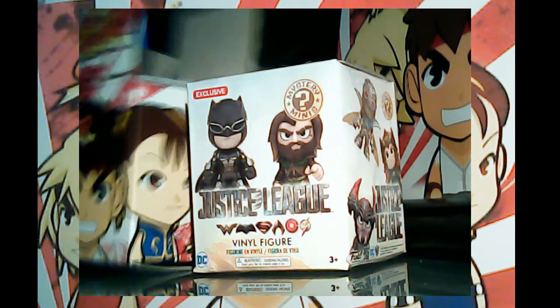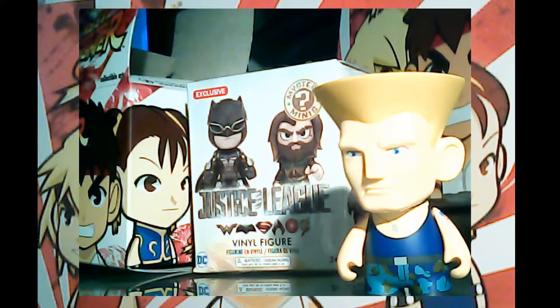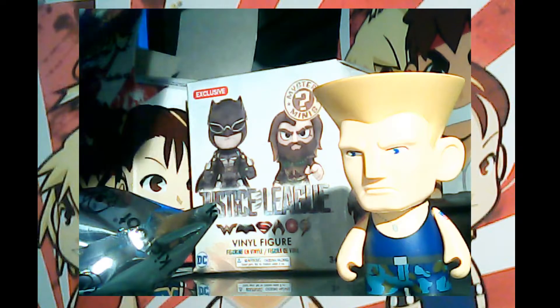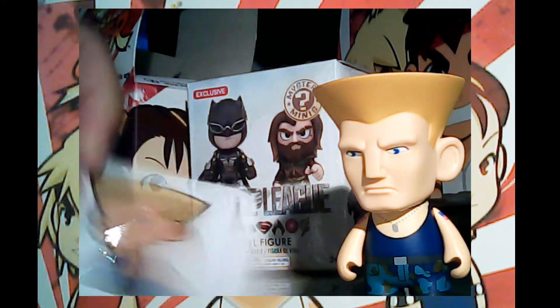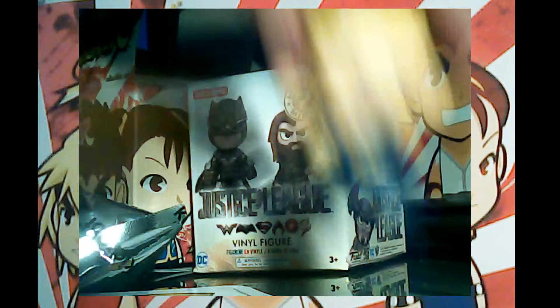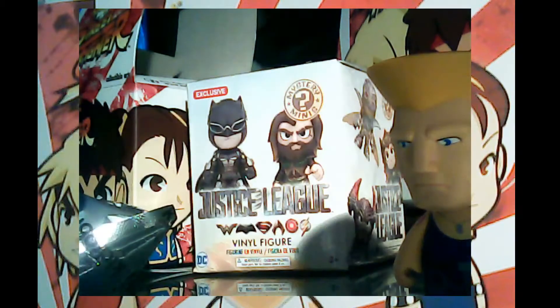This one looks pretty good — I got Guile! I haven't gotten Guile before. Of course they make him look kind of funny. They come with a sticker. See, the head moves and so do the arms, so you can kind of pose them a little bit in boxing mode.